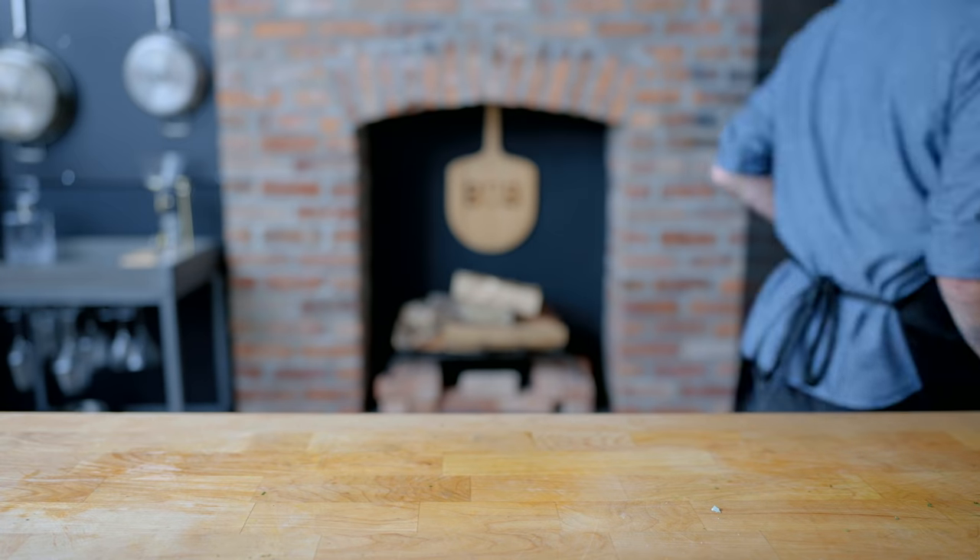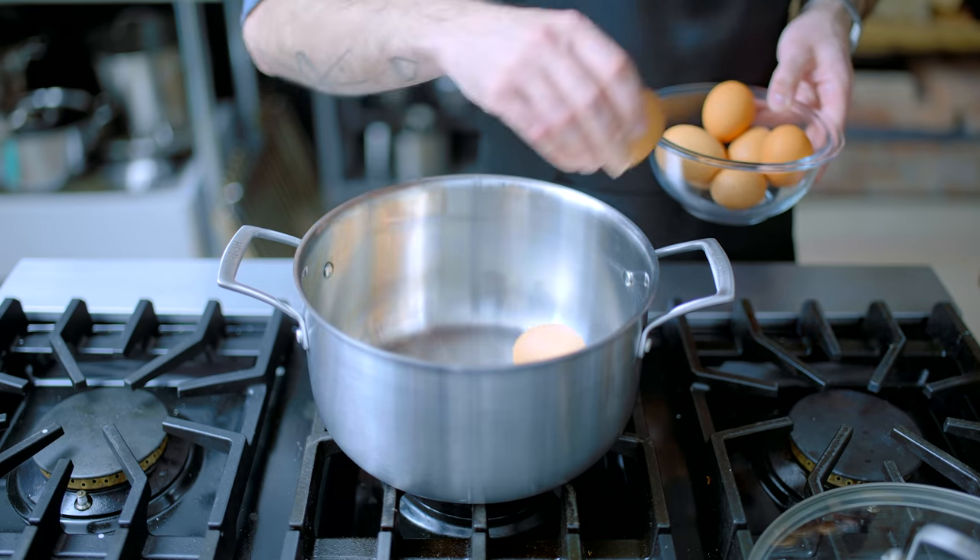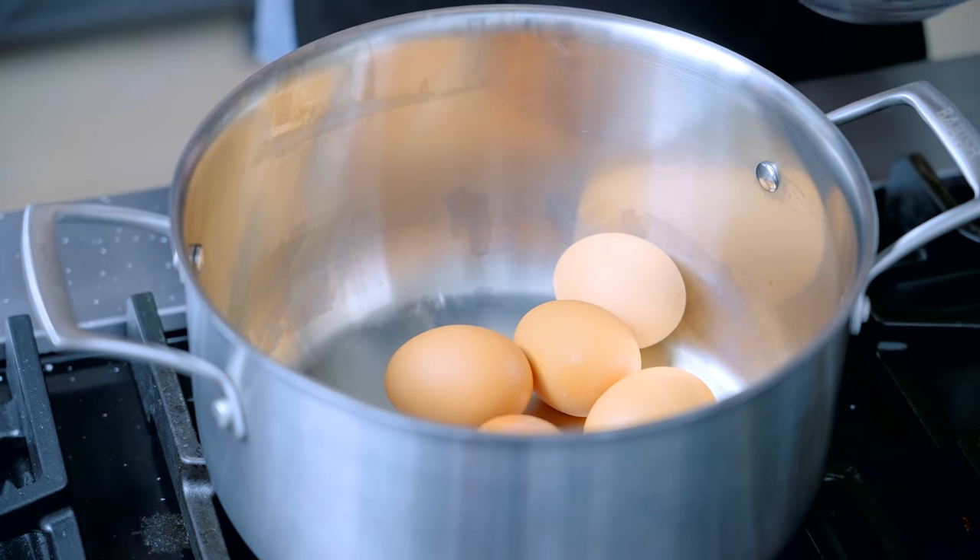Next up: eggs, deviled. First, we need some hard-boiled eggs, which we're gonna accomplish by placing eight large eggs in an empty stock pot.